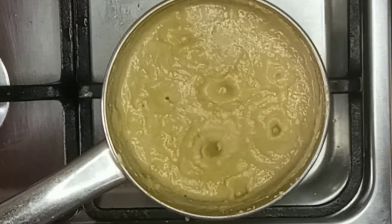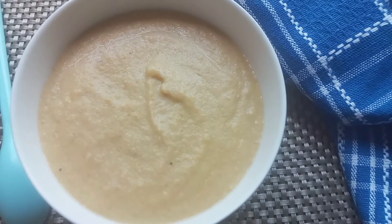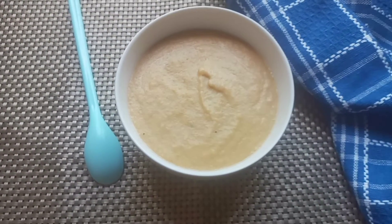Bear in mind that if you are going to be using breast milk or formula, you have to let the plantain and the egg finish cooking before you add in your milk.